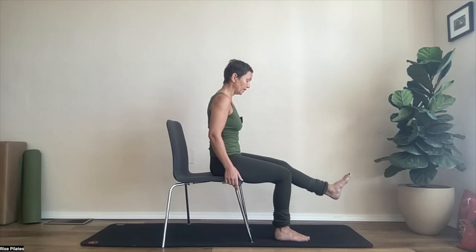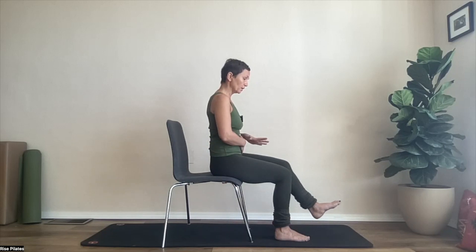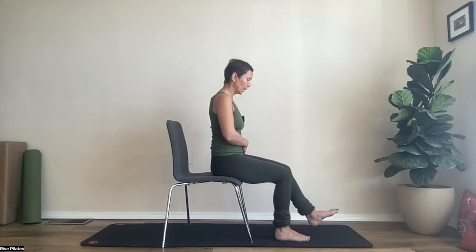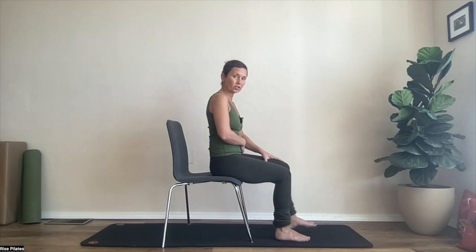Just finding that tiny lift and noticing the connection between your hip extension, your knee extension, and your pelvis wanting to roll back. Can you stay anteriorly tilted in your pelvis? That is now a conversation that your hamstrings, your quads, and your hip flexors have to have.